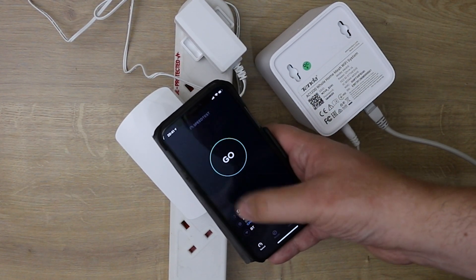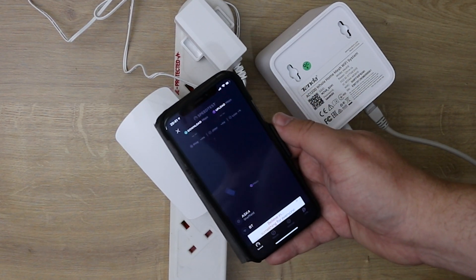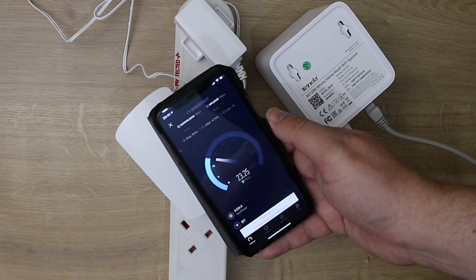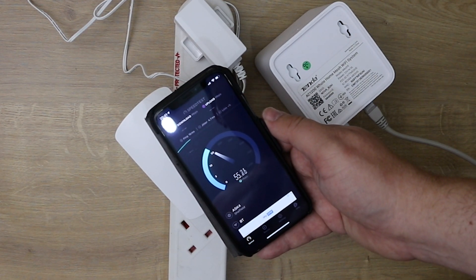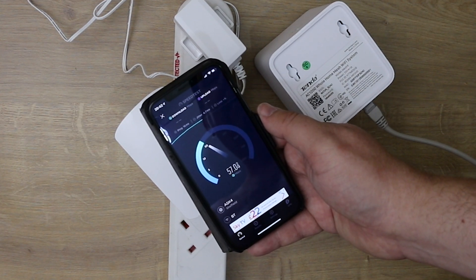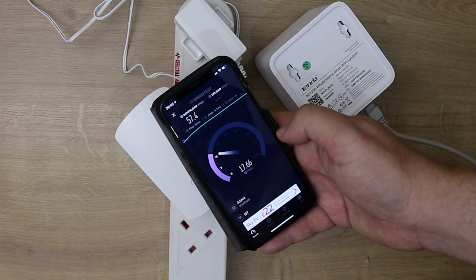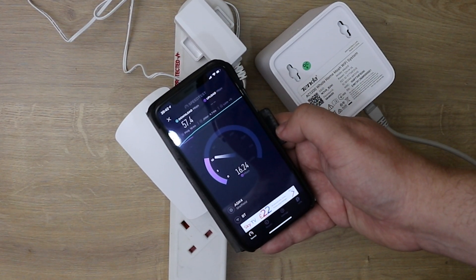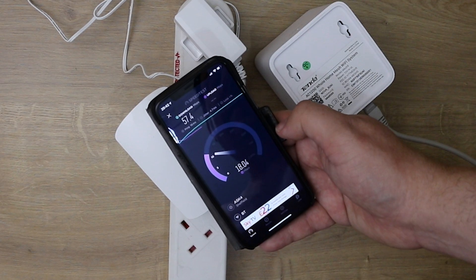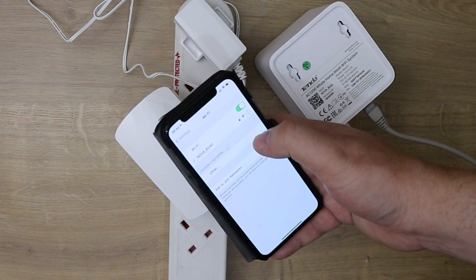Let's test the internet speed. Our connection here is normally about 50 megabytes per second. Connected to the Tenda Novas, it's actually going well above that — around 57 to 58 megabytes per second with an upload of around 17 to 18 megabytes per second, which is pretty good.